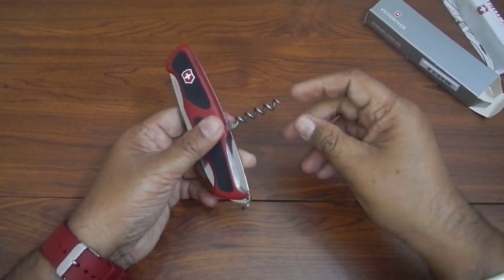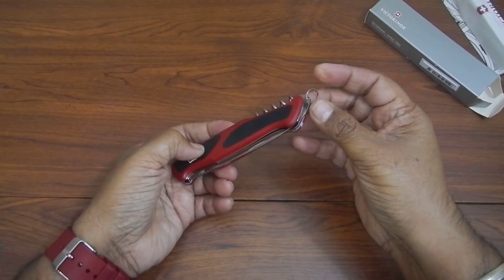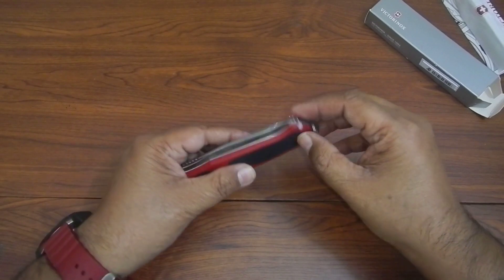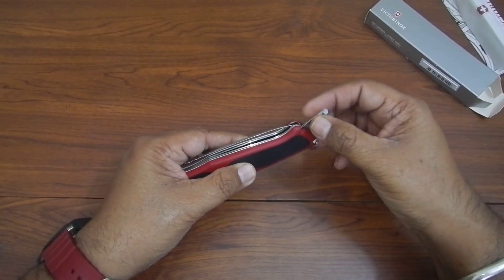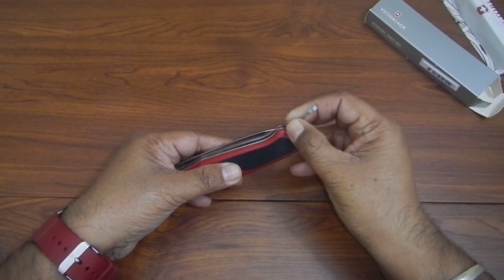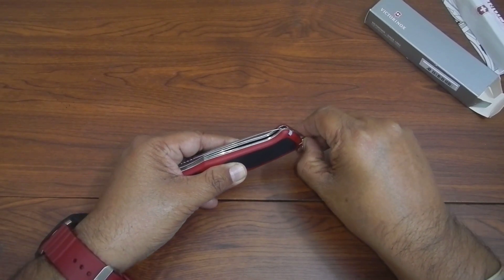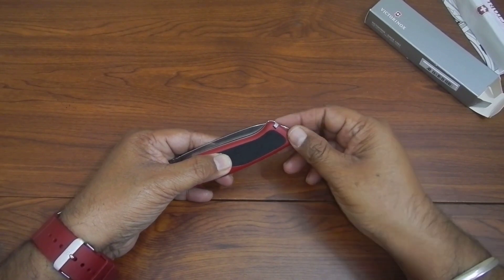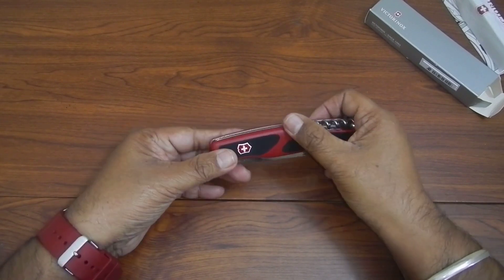It comes with a cork opener, a key chain or key ring, a tweezer, and — Victorinox standard, my favorite — it also comes with a toothpick. So it doesn't have many tools, but it still has five tools in total.